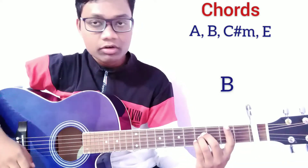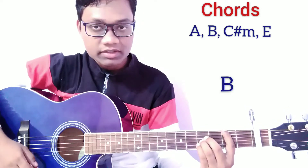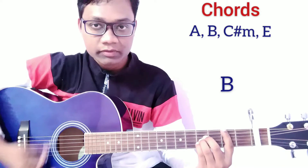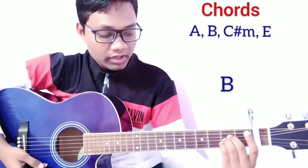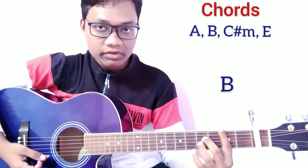For the B major chord, press a bar on the 2nd fret and press the 4th string, 3rd string and 2nd string on the 4th fret. This is B major. It is really easy to move from A major to B major using these 3 fingers.